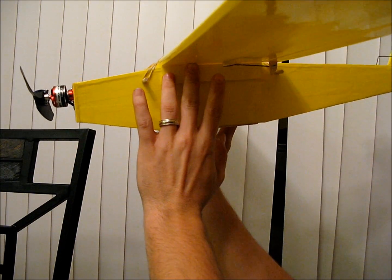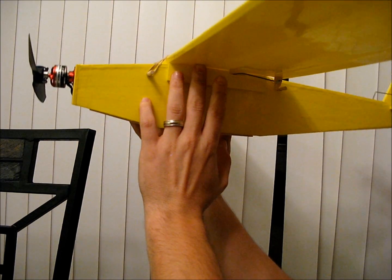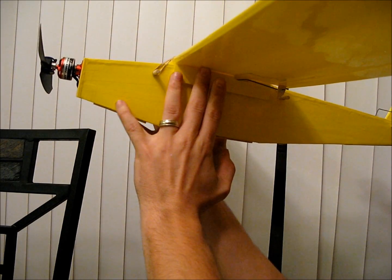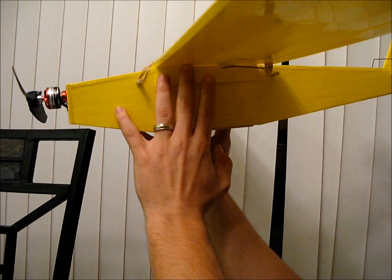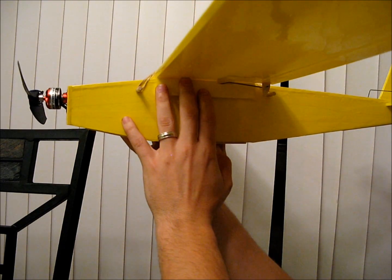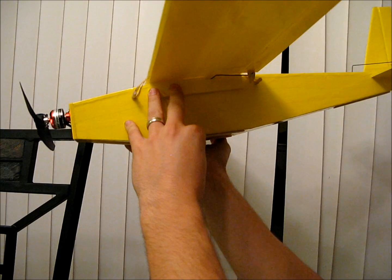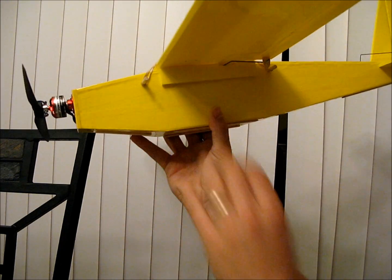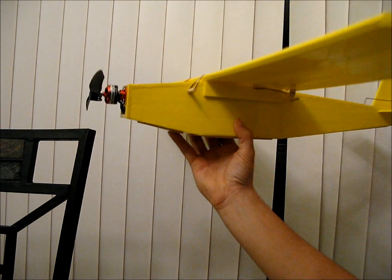If it wants to tilt forward too much, move the battery back a tiny bit. If it's really tail heavy, move the battery forward a bit. If anything, you want to lean toward a teeny bit nose heavy over tail heavy, because this thing is really finicky when it's tail heavy — as most planes are. That's the basics on this Piper Cub. I'll go ahead and put some finishing touches on it and we'll take it up for a flight.